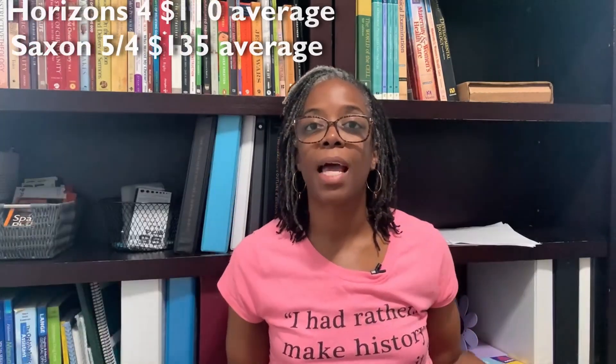Your Saxon math lesson teaching is going to be a lot longer than your Horizons math lesson teaching if you go through all the additional teaching it wants you to do. On days we did go through full teacher instruction with Horizons, it took me about 15 to 20 minutes to get through instruction with her, and then she went off to do the lessons. As for cost, they are about the same — you're going to spend over $100 brand new for both of these curricula, whether on Amazon, their websites, or christianbooks.com.